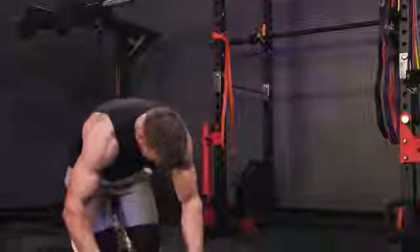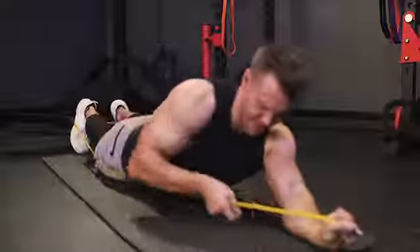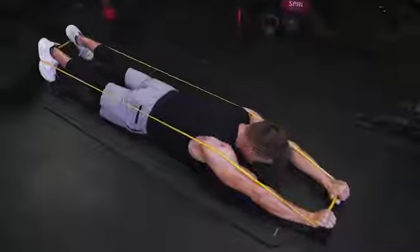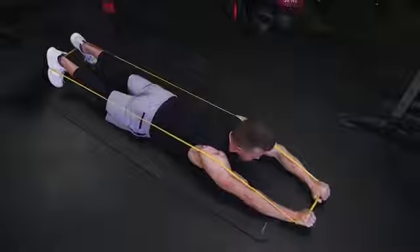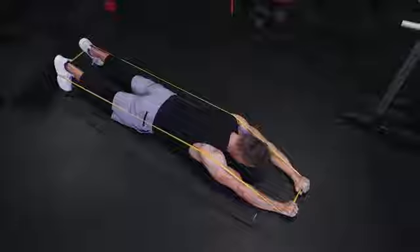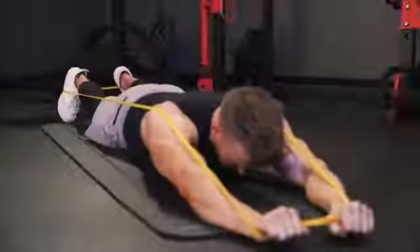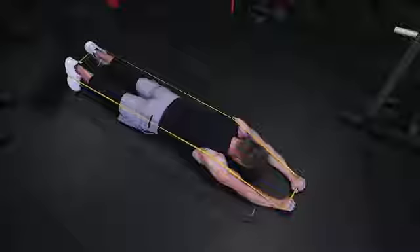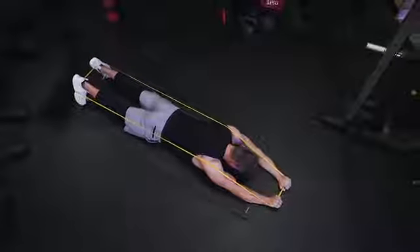I'm going to drop down to the floor for this one and perform some Banded Supermans. You might not think these have their place if you're used to regular dumbbell or barbell work, but with the band stretched out, raising our heels and hands off the floor at the same time, exhaling as we do, keeping the core tight — you definitely feel it in the lower back region. Keep this one smooth, fluid, and controlled — exhaling as we lift up, inhaling through the nose as we lower back down.